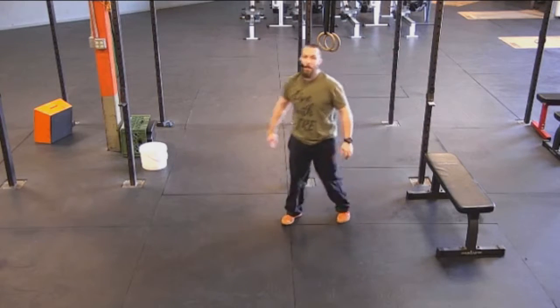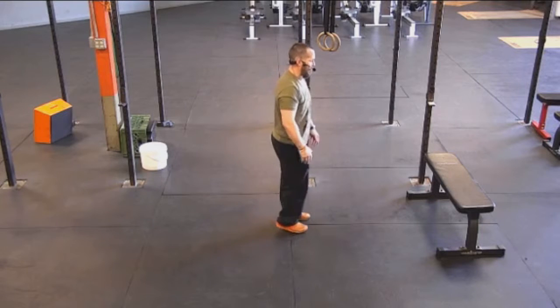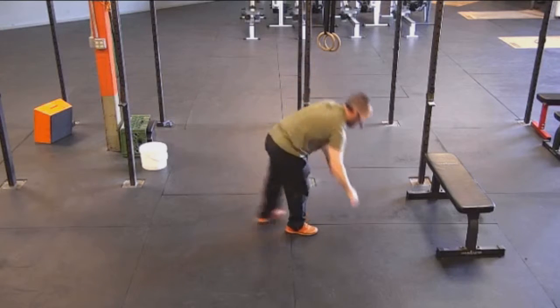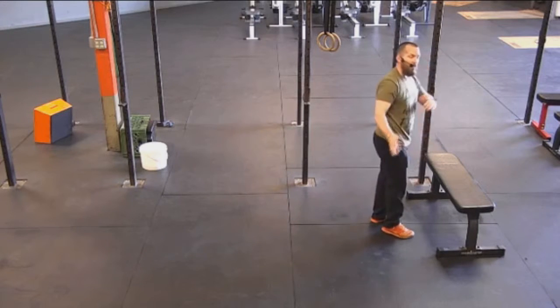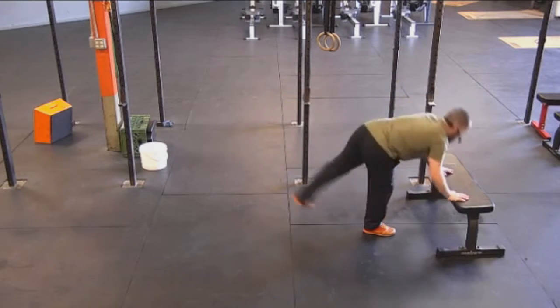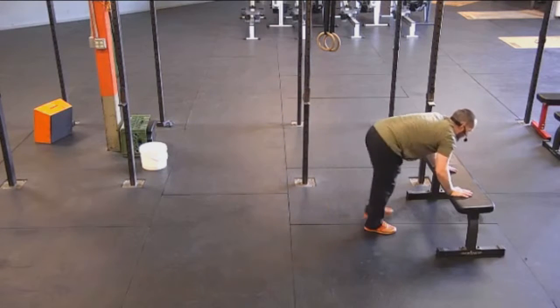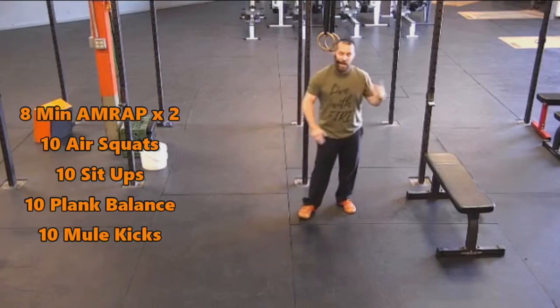Final exercise is 10 mule kicks. We worked a lot more glutes on the air squats; on the mule kicks, you're going to work a lot more hamstrings. So bend over at the waist, kick that leg up, and then switch — right plus left equals one on these. If you need to go from a platform, if getting all the way down isn't really working for you, then just hold on. Make sure you stand up all the way in between — don't just stay down and kick back. By standing up each time, you're going to take the pressure off of those quads, and that will really help you keep this motion going.